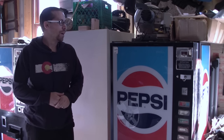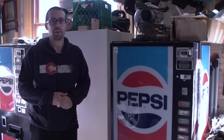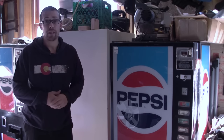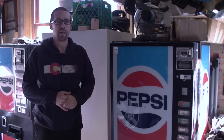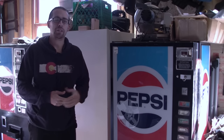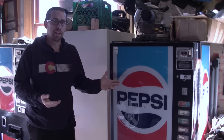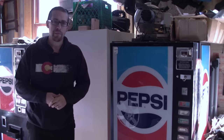I wanted to show you what I've been working on for quite a while. It's an idea I came across when I was researching gun safes — gun safes are very expensive if you're going to get something worth having. So in that search I ran across this idea of concealing your guns instead of trying to secure them, and here's what I came up with: a Pepsi machine.